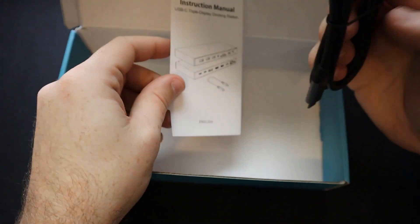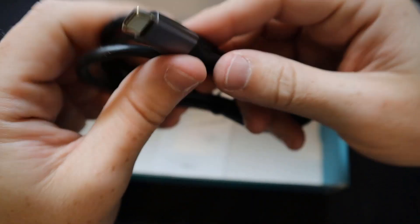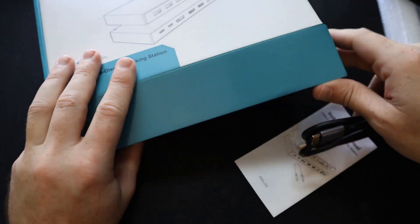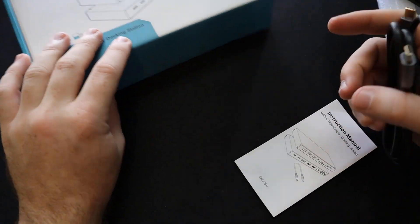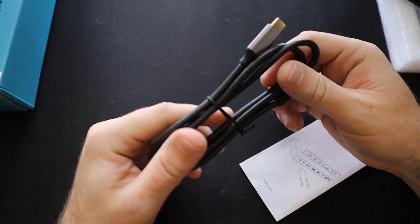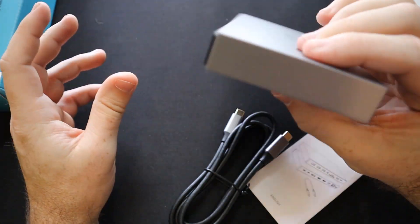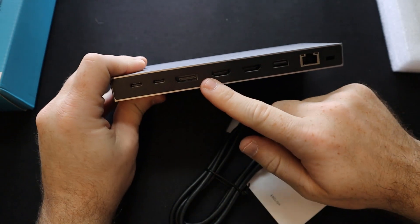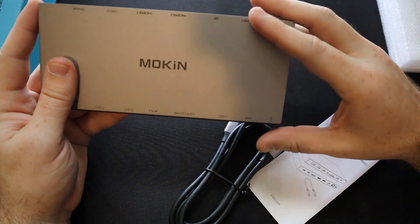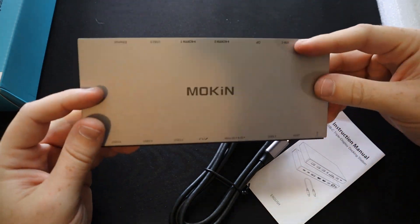So we have the instruction manual and then we have this USB-C to USB-C cable, which is a pretty nice looking cable. The one thing I am kind of disappointed in is that they don't come with power supplies, so you're going to have to rely on either the power supply your laptop comes with or buy a separate one. But so far I really like the simplicity of this unit. I like the low profile and it has two HDMI ports, which is really what I was wanting for a dual screen setup.